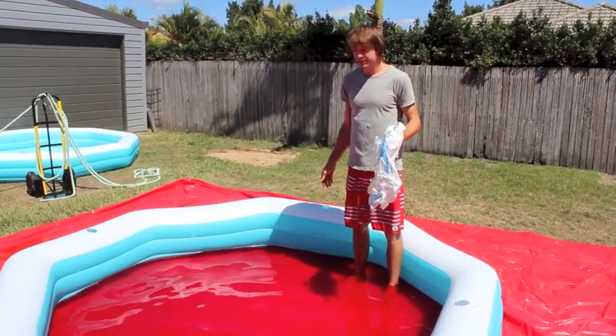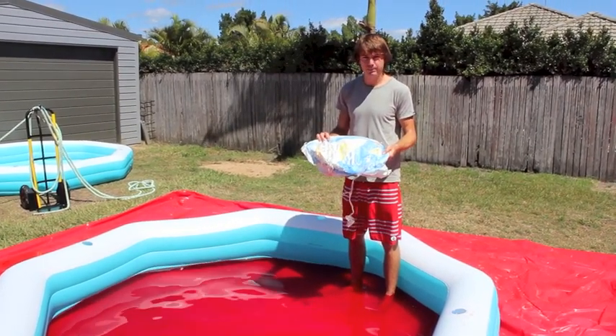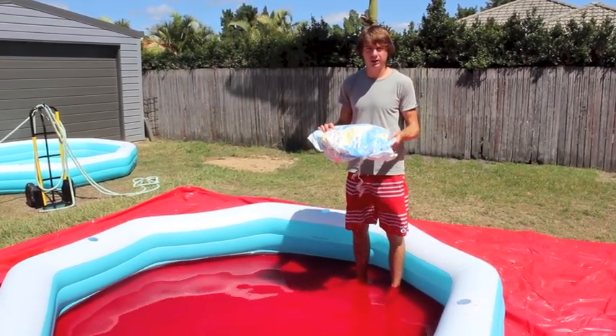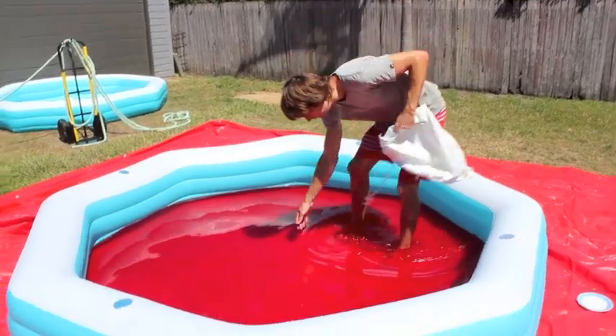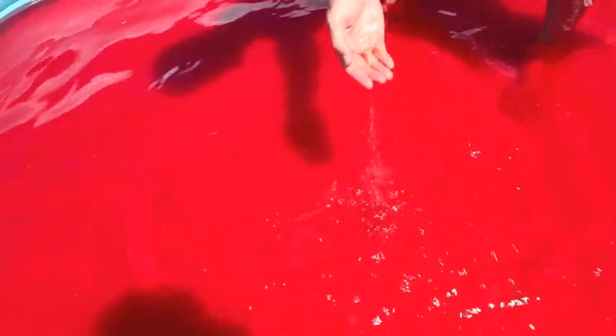We're back again to check on the Jell-O from yesterday. You'll remember that we added a bag of pool salt to the mix to help break down the Jell-O for easy disposal. These bags you can pick up from a local hardware store — they're probably about $5 to $10 a bag. The end result, if you come in closer, you'll see that basically all the Jell-O has returned back to water, so that's going to be easy to dispose of.